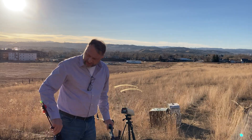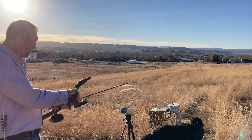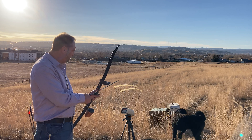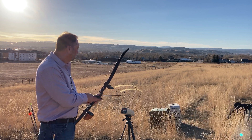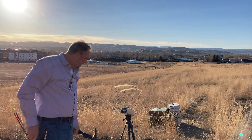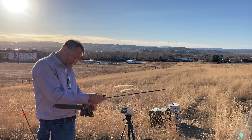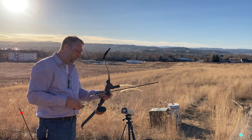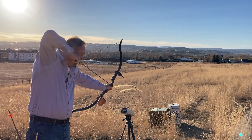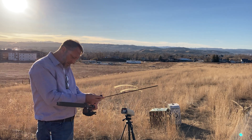I'll start with the heaviest and work my way backwards. The heavy arrow clocks in at 179. The next one we're going to shoot is the medium weight arrow — that comes in at 210.